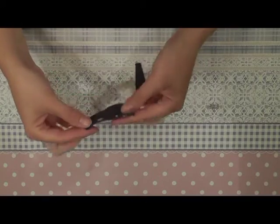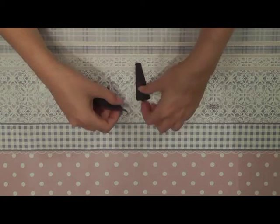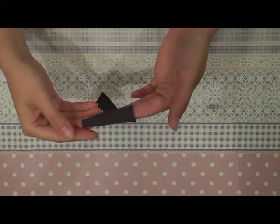For the long socks, you just need to double the fabric and sew them together here. If you fold the fabric with the good side of the fabric on the outside, you have your socks like this and they are already done.